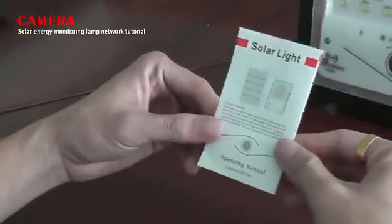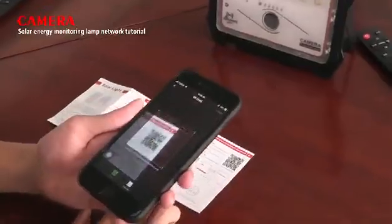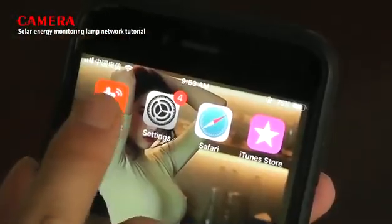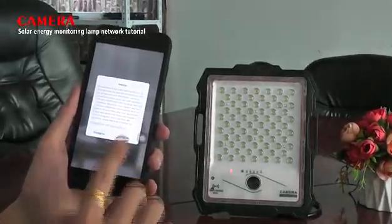Step 4: scan the QR code on the operation instruction and download TuyaSmart from the App Store. Step 5: use your cell phone number or email address to register an account in TuyaSmart.